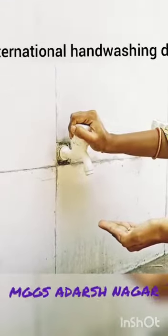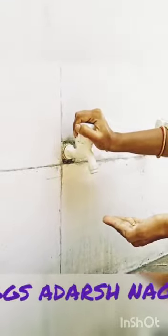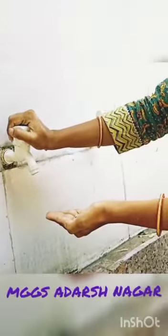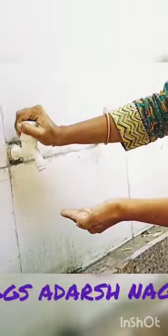Hello students, today is International Hand Washing Day. We are marking it by learning how to wash our hands step by step.